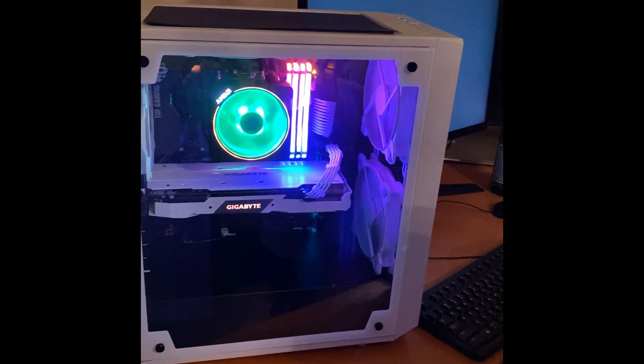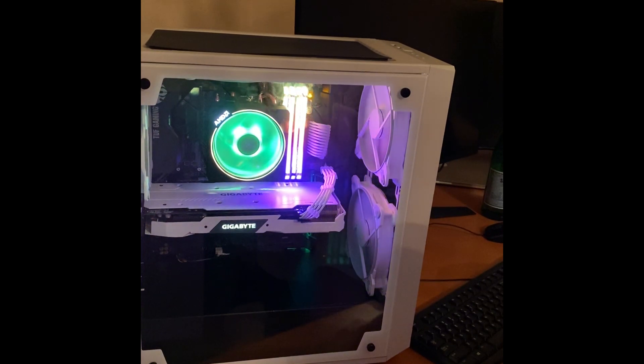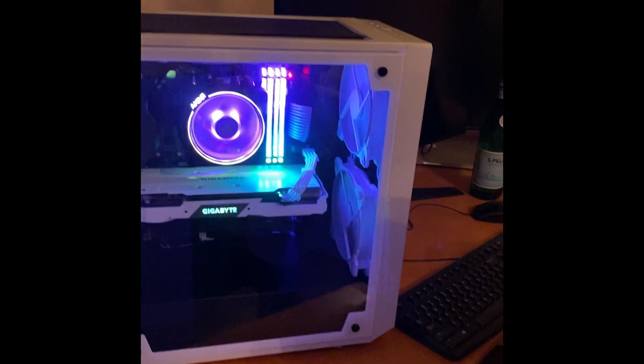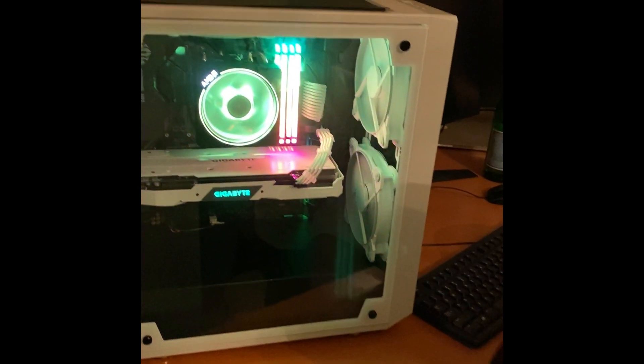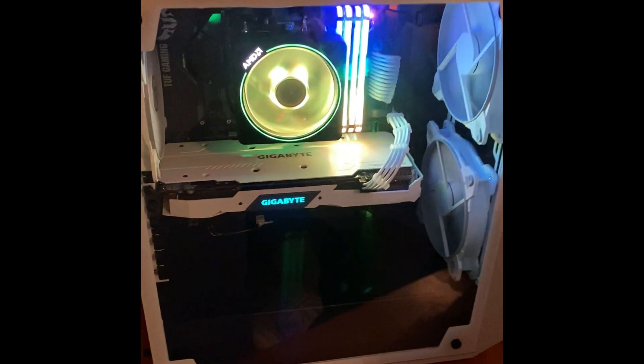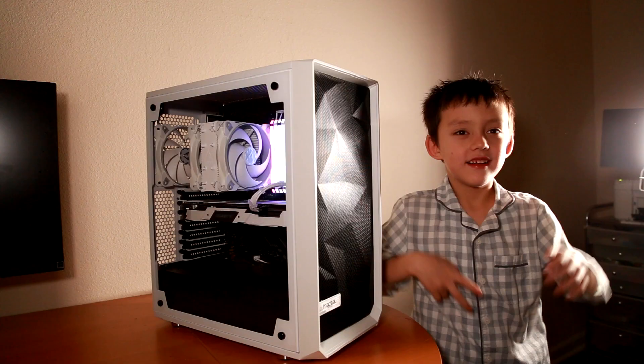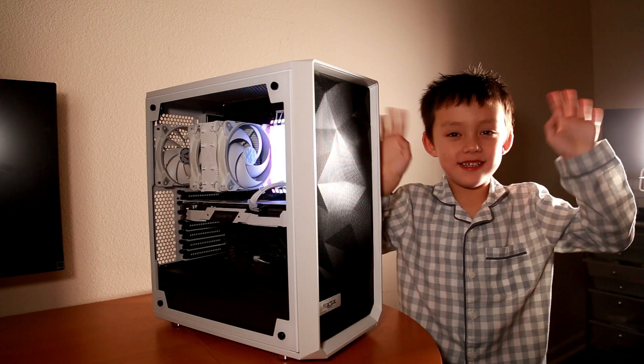Yay! That's pretty cool. Even the graphics card glows. Bye, thank you for watching.